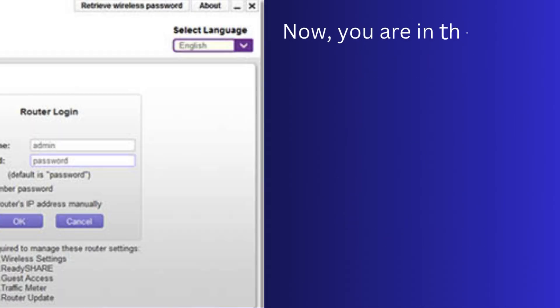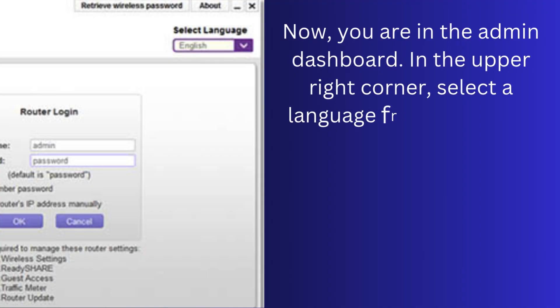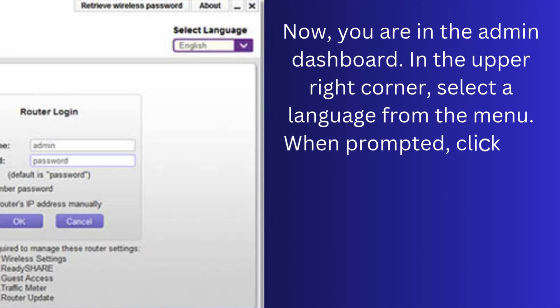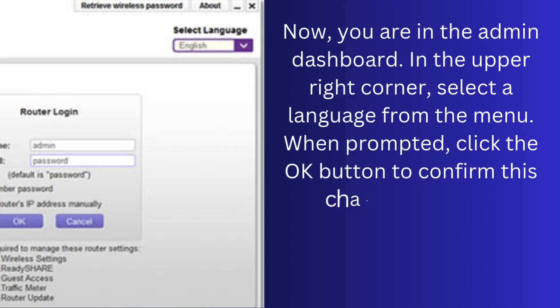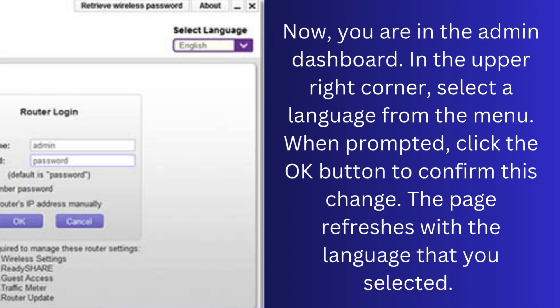After typing the login details, click on the login button. Now you are in the admin dashboard. In the upper right corner, select a language from the menu. When prompted, click the OK button to confirm this change. The page refreshes with the language that you selected.